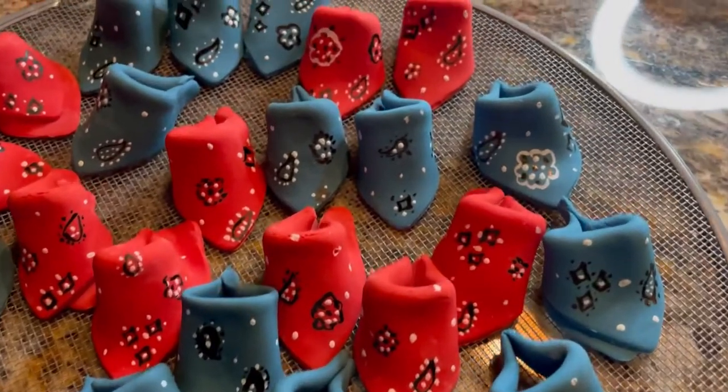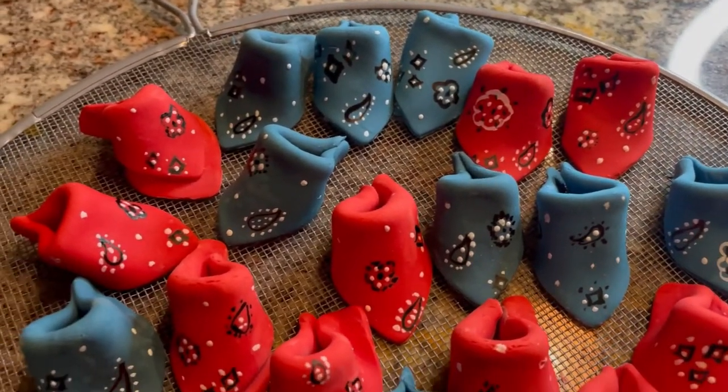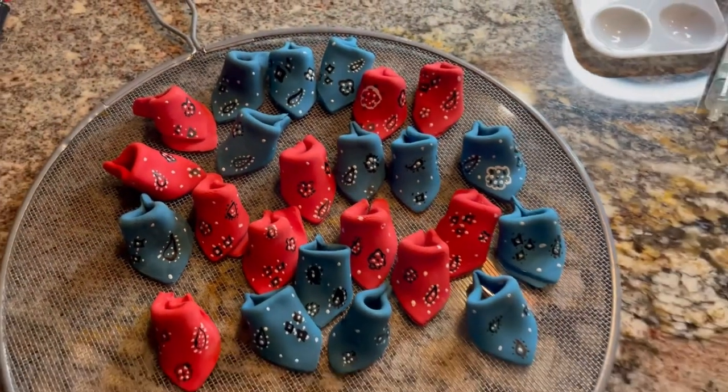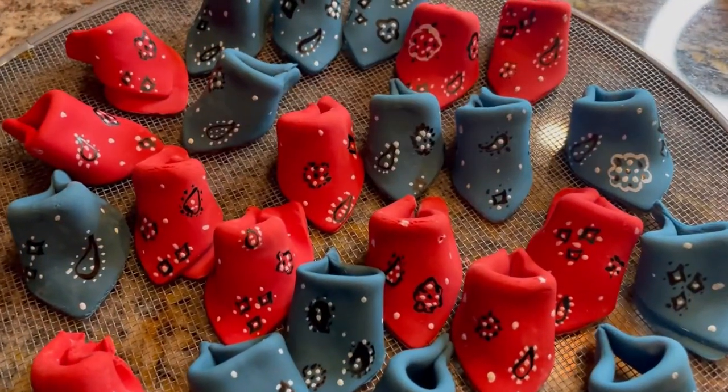And here are the final bandanas. I think they're so cute and they're going to be perfect on top of the cupcakes for my friend's party that she's having very soon. So have a sweet and unique day. I hope you enjoyed today's project and we'll see you on the next video. Bye-bye.